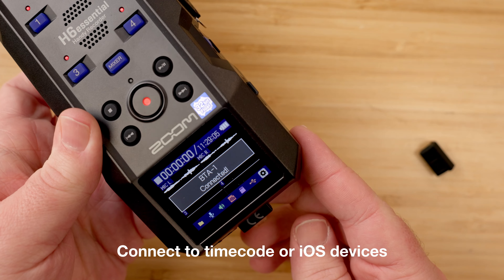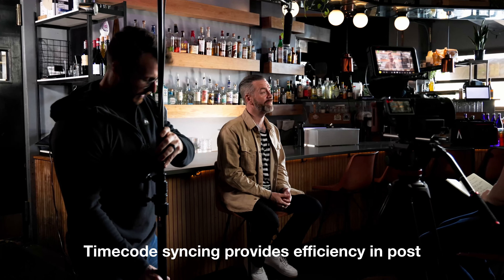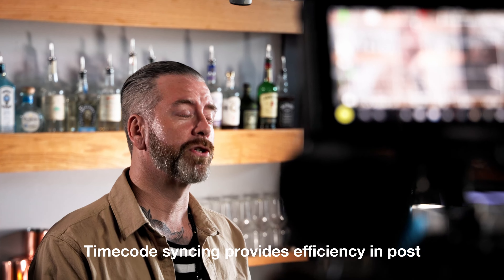With the BTA-1, you can connect these recorders to wireless timecode clocks to read and write timecode to your audio files, or connect to an iOS device for remote control. Let's start with timecode. Timecode is used to keep audio and video recorders in sync while recording and to write time markers on recorded files, allowing you to easily sync audio and video files in post-production.